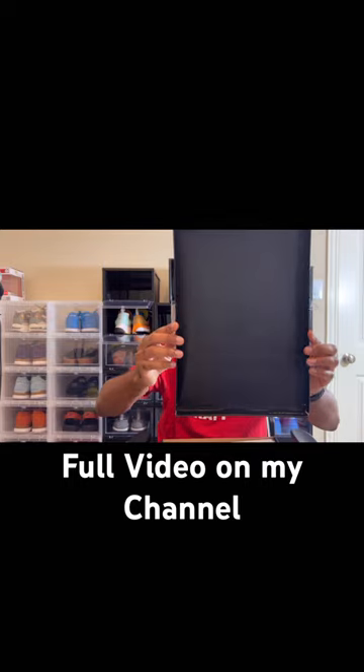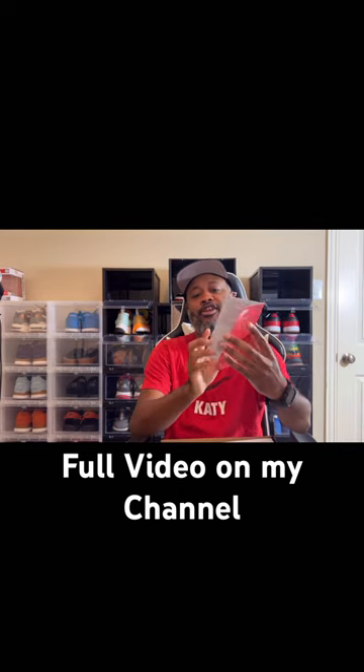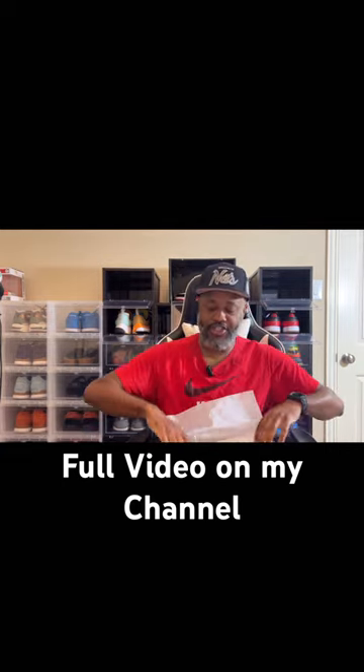You guys can see here on the inside of the box, it has that A in here, and then you get the paperwork for the airship. Gives you nice little details about the shoe, and let's get to the shoe.